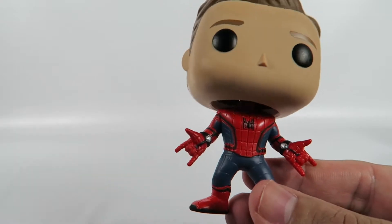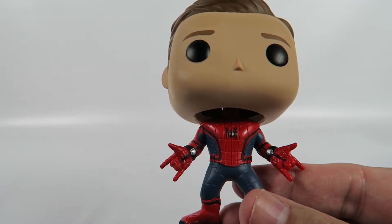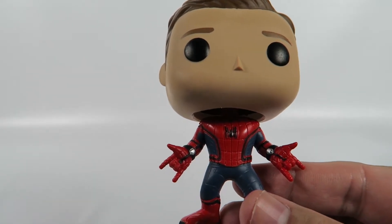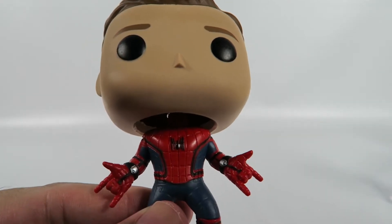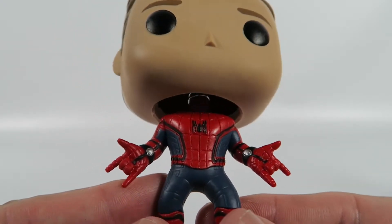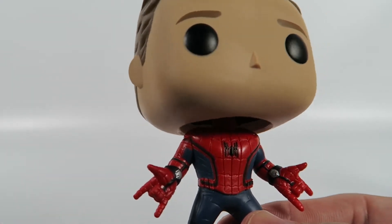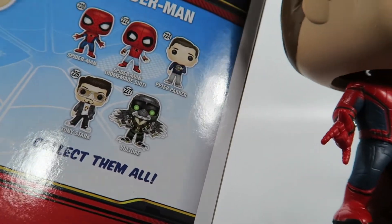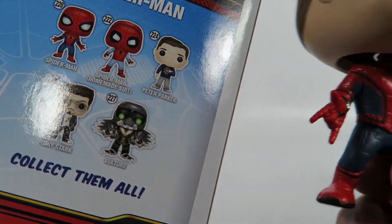The body is almost — yeah, I think it is the exact same thing you get with the other one, the regular Spider-Man. It's just a Hot Topic exclusive to bleed more money out of us guys. I've got no problem with them putting out more figures, as long as it's something a little more different than just the head. I mean, this one just seems like they took the head from number 224 and put it on 220, and they're like, okay, ship it out.